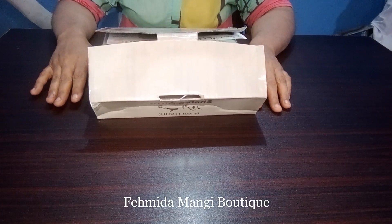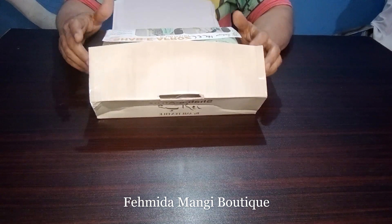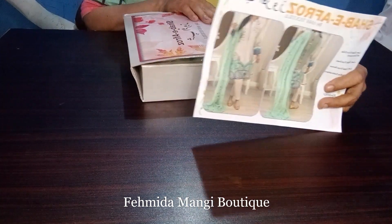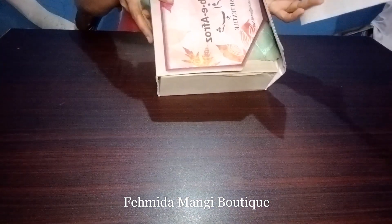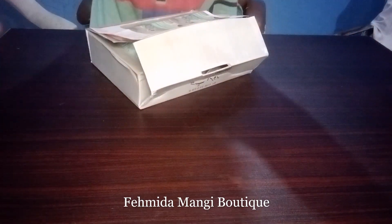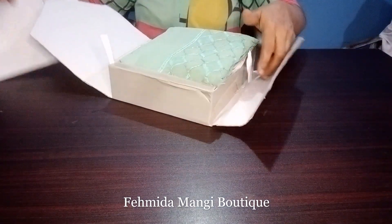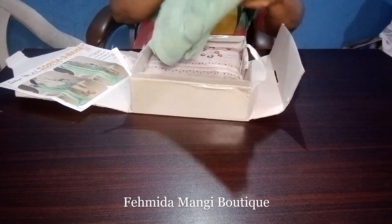Assalam Alikum, how are you? I'm going to show you a brand new suit. This is my picture. It's a suit — the picture is found. This is a company. I am going to show you.